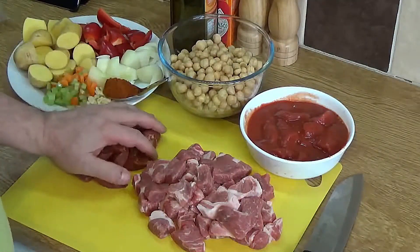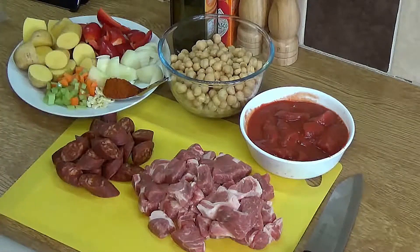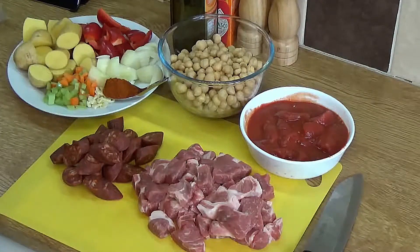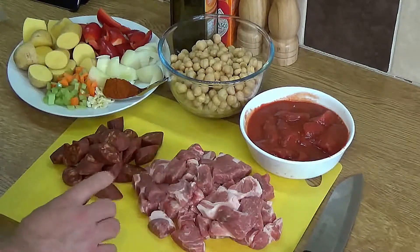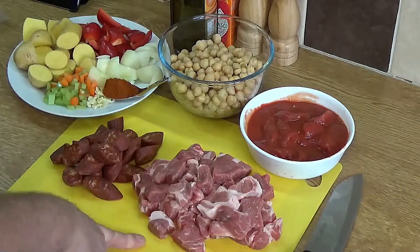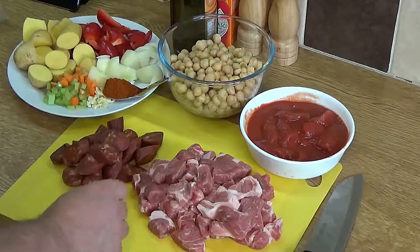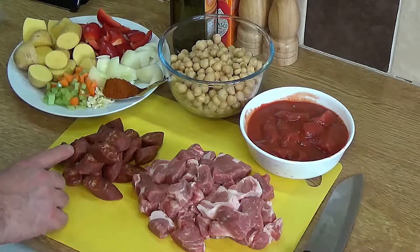Garbanzos — a spicy pork and chickpea dish from Spain, my way. For ingredients, the first thing you'll need is about 600 grams of pork. I'm using pork shoulder. You can use belly pork but it is a little bit fatty and you'd probably have to fry it and drain it first. I'm using pork shoulder and it is perfectly good for this dish. There's also chorizo — around about 200 grams.